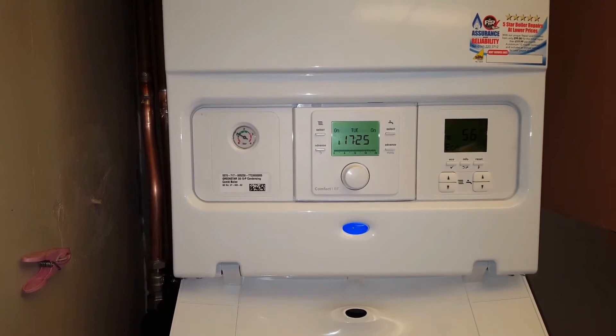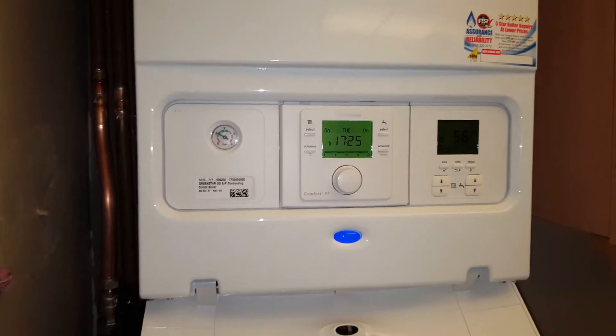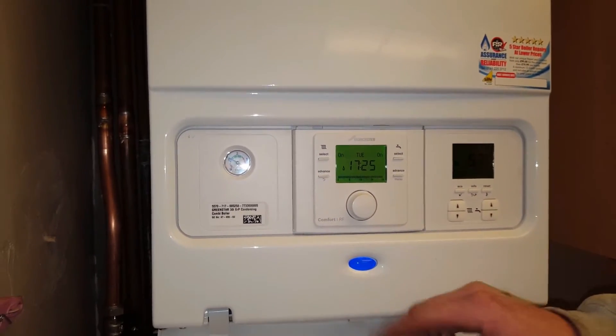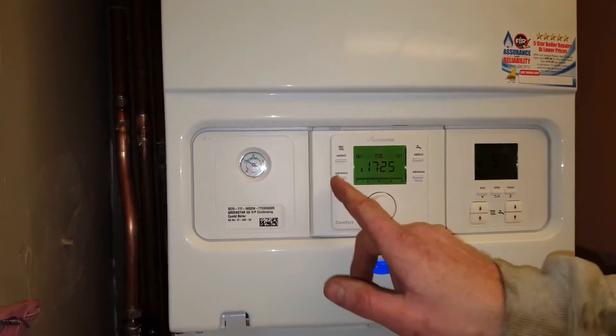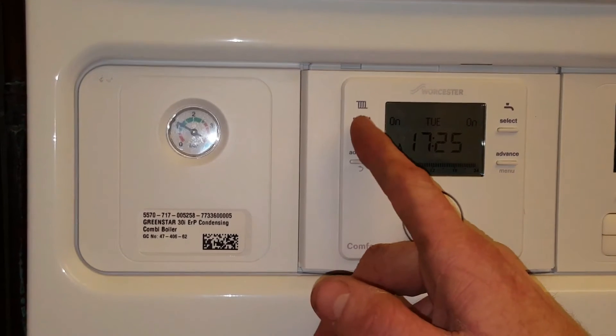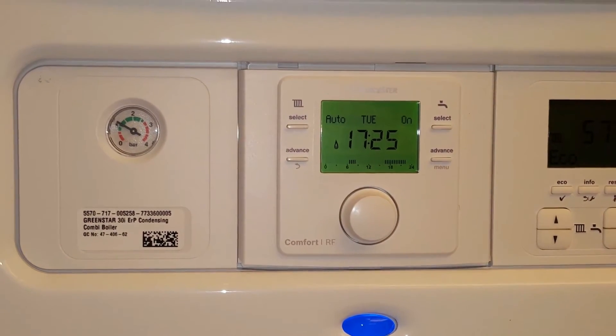We're going to set the times on this Worcester Comfort One timer. To do this, we need to put the boiler onto auto. To do that, we go to the central heating side of things, which has got this little symbol here. We hit select until we come to auto, like so.